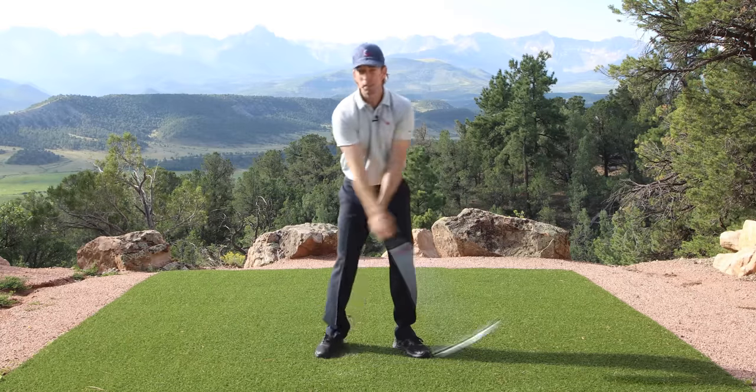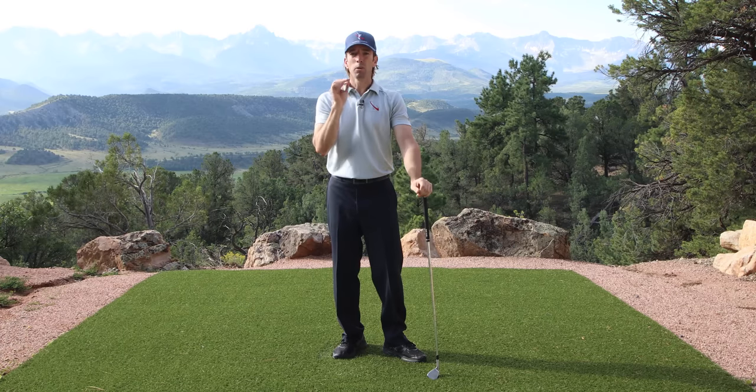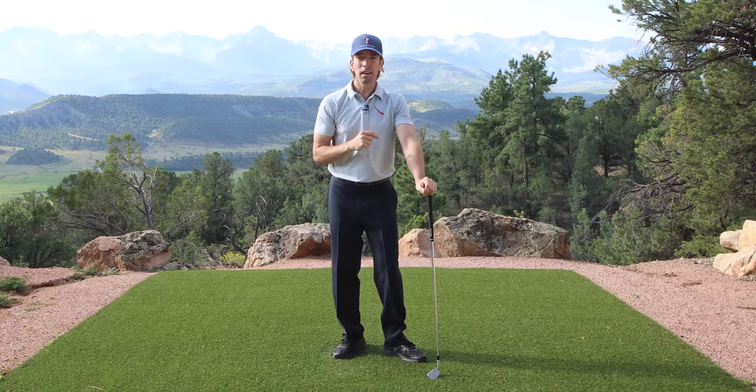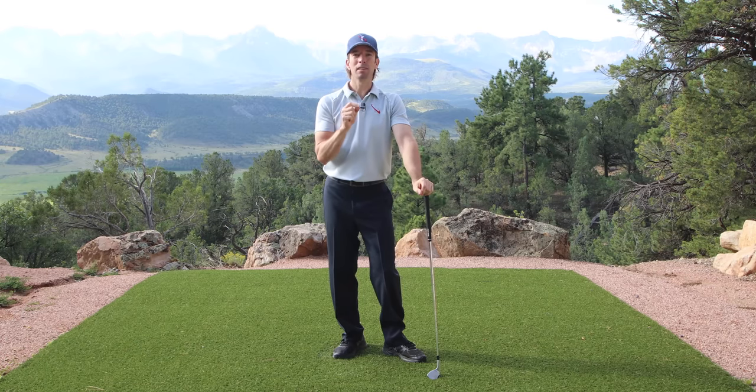Would you be all right if you had a swing like this? Pretty easy, right? All I did was those three moves to swing like that. Pretty simple. Anybody can do this.